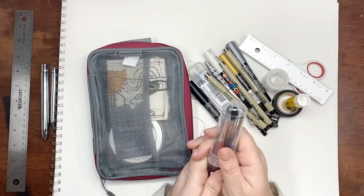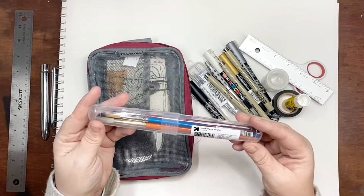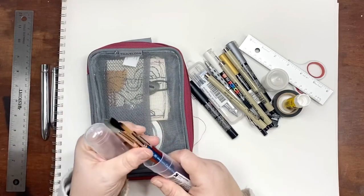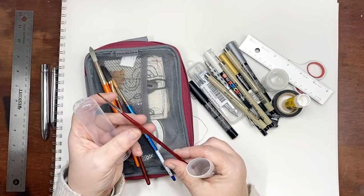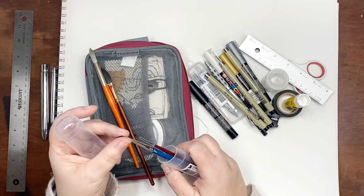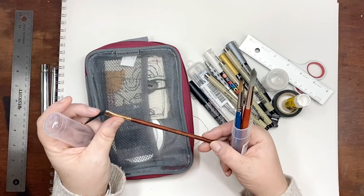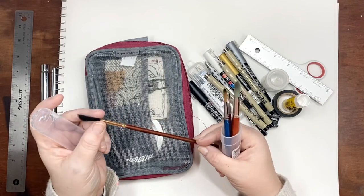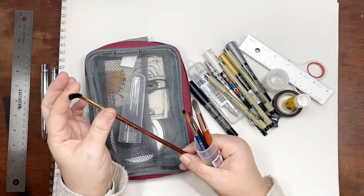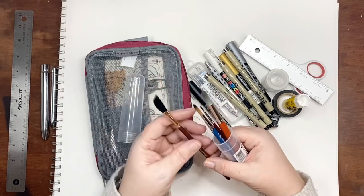There are two options for brushes. You could have a water brush, or you could have regular brushes. This is a toothbrush holder that I just stuck a few of my favorite brushes in. There's a 00 round, a number 6 round which is kind of my favorite, a 10 round, and a quarter-inch dagger by Princeton Neptune.